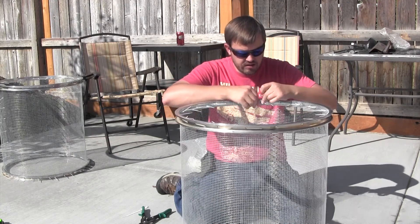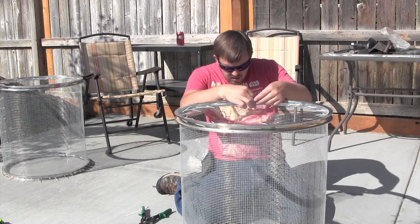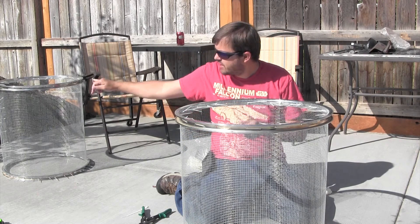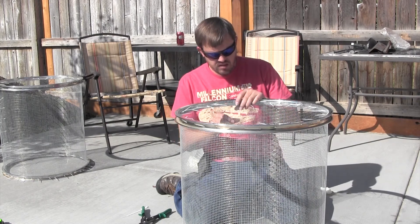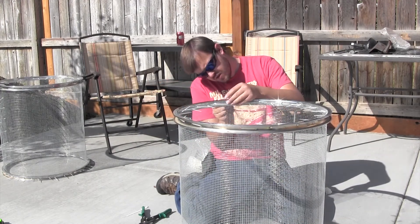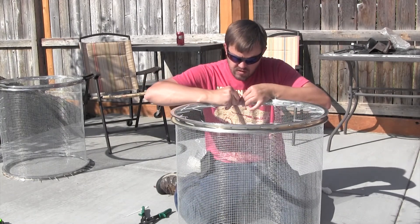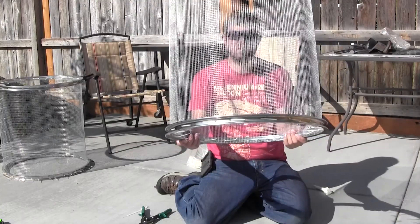There are a lot of little things that people skip out on. One last section, and we've got this rim completed. We just need to attach it to the other section — similar process.